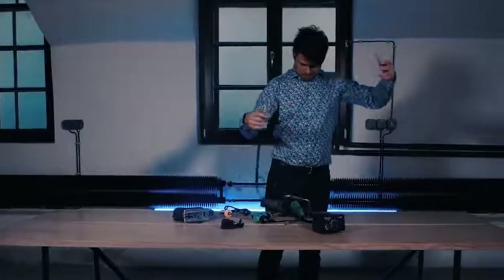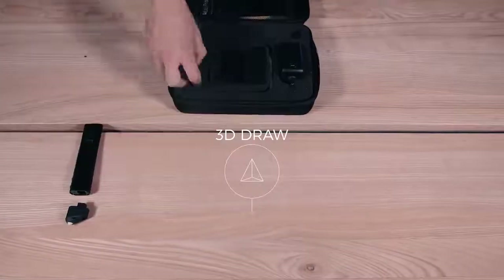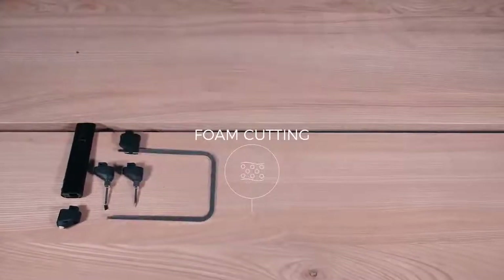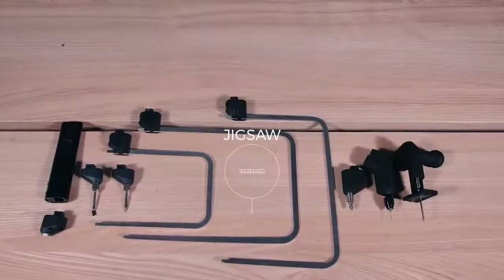Workshop tools are heavy, their cables get tangled, they're expensive and space-consuming. It's time for a change. We present to you the 3D Simo MultiPro. It's small, smart, efficient, and can replace as many as seven types of electric tools.